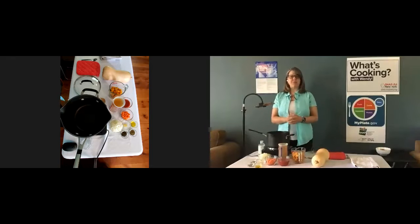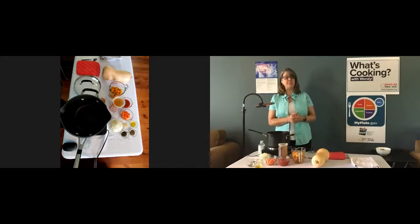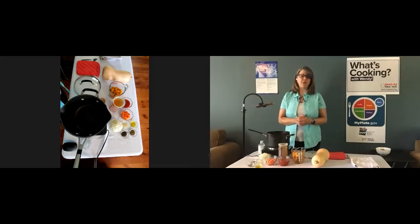Hello everyone, my name is Wendy Beckman and I'm a registered dietitian with the New York State Office for the Aging and SNAP-Ed New York. Thanks for joining me today on What's Cooking with Wendy. Today I'm going to be making a squash soup. We'll be posting the link to the recipe in the chat box and the recipe can also be found on the SNAP-Ed New York website at www.snapedny.org.